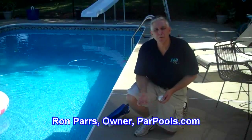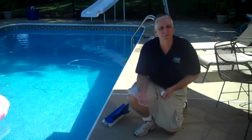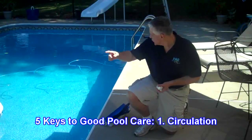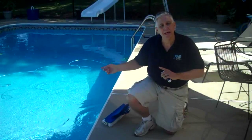The first key to good and easy pool care is circulation. Circulation is pretty simple — it means circulating the water throughout the pool to the filter system and back.